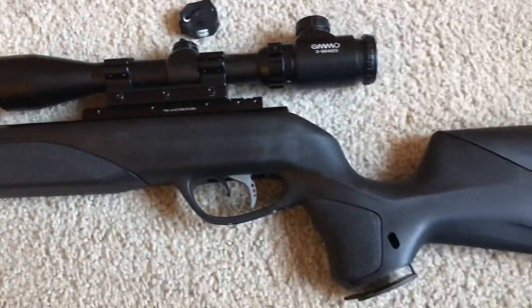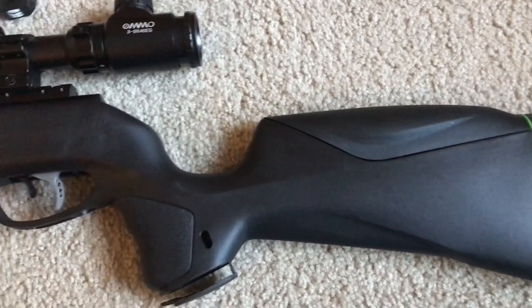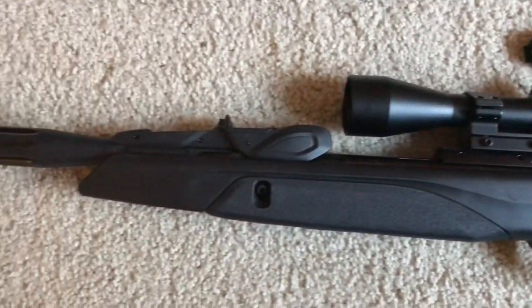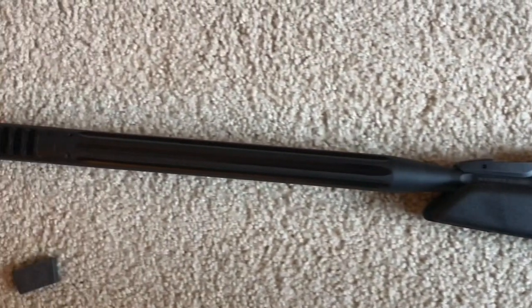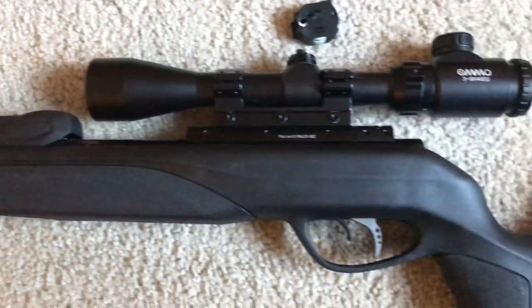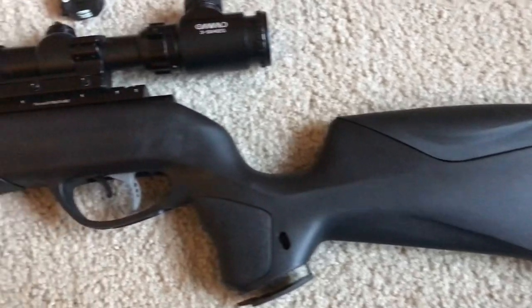When I first got it I brought it straight to the range because I was so excited and didn't have anywhere to shoot it. It does shoot 100 yards, that's for sure, but it's probably most accurate around 25 to 50 yards.